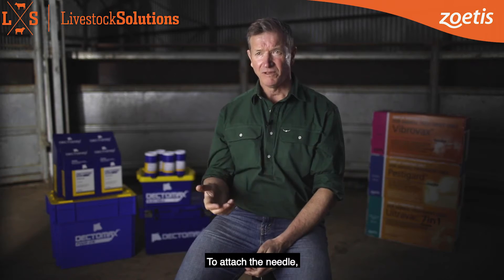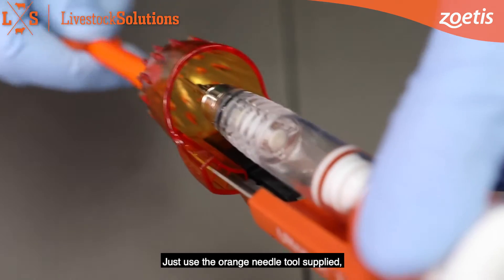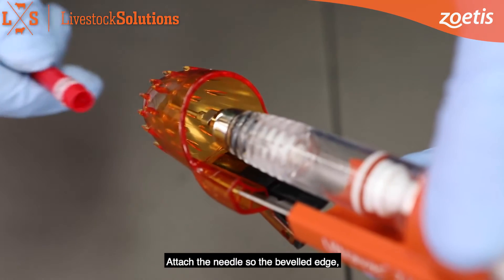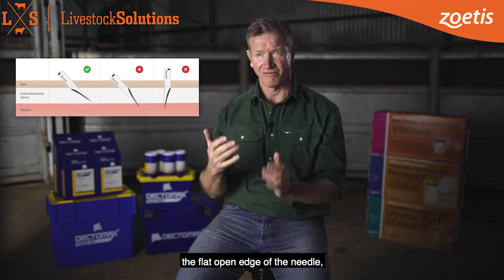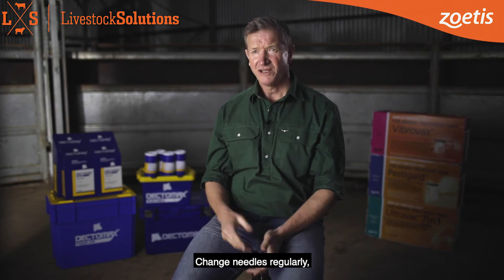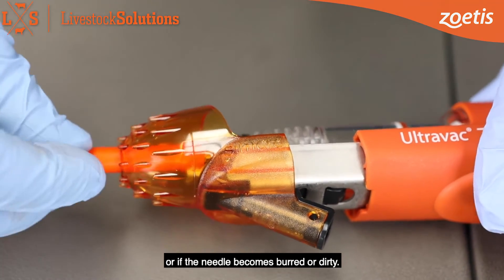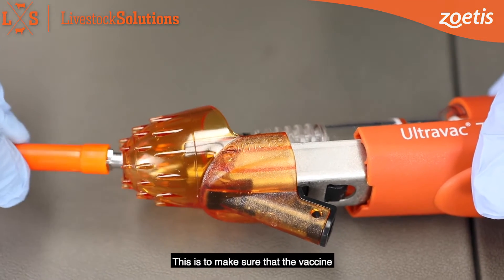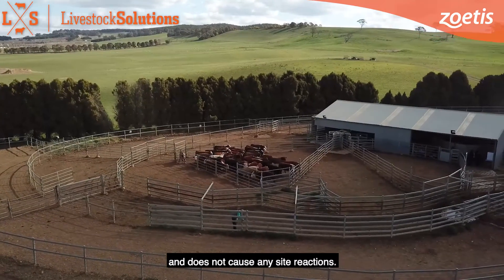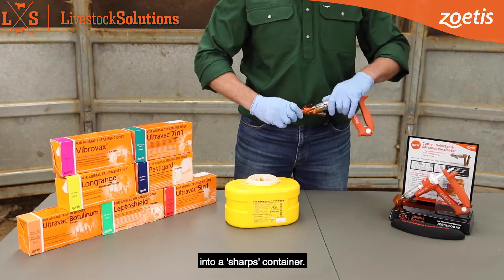To attach the needle, don't remove the shroud. Just use the orange needle tool supplied, the needle cap or a pair of needle nose pliers. Attach the needle so the bevelled edge – the flat open edge of the needle – will be parallel with the skin. Change your needles regularly, about every 50 to 100 doses during the day or if the needle becomes burred or dirty. This is to make sure that the vaccine achieves maximum effectiveness and does not cause any site reactions. Make sure you place your used needles into a sharps container.